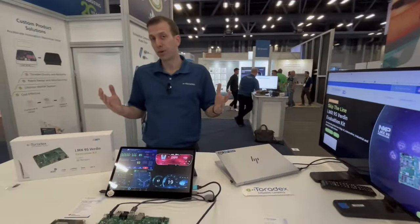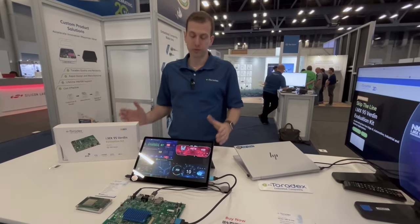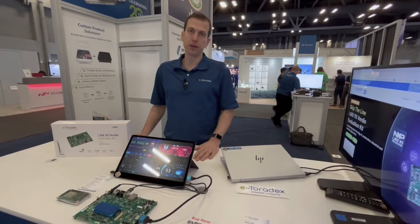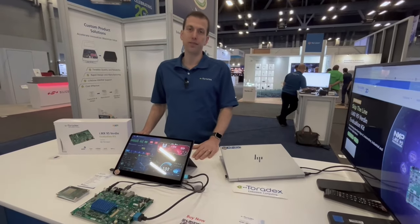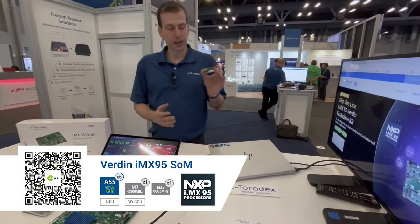We're also announcing the official production version of the SOMs we're going to be launching for the iMX9.5 processor. We're launching three different platforms. The first is our Verdin compact, low-cost, SODIMM-based family, based on the iMX9.5 processor in the 15x15 low-cost package.